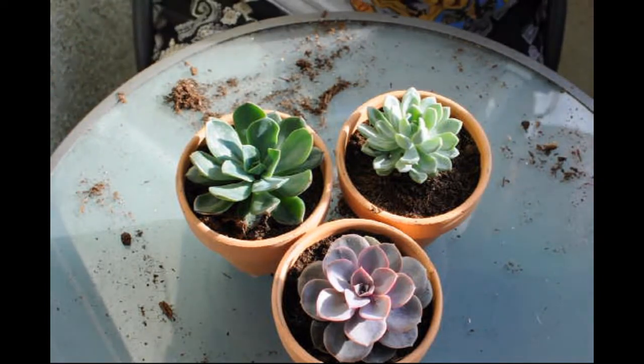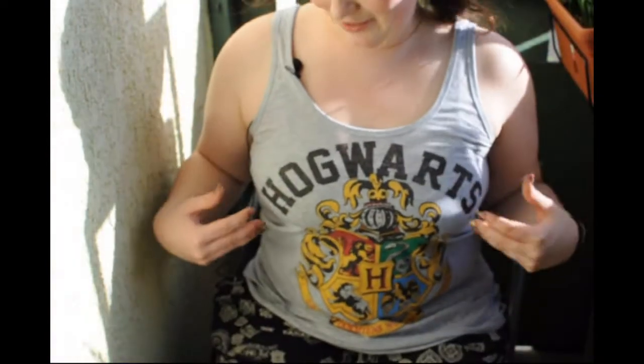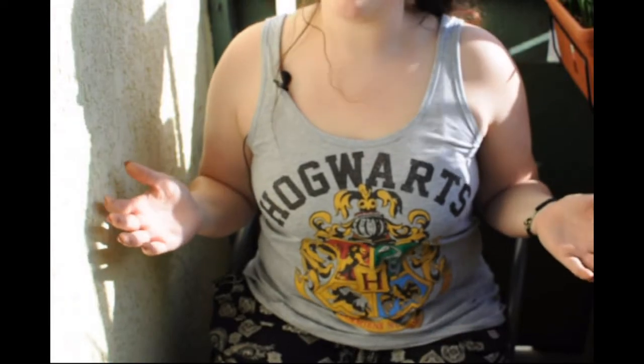Check me out — actually, just one sec, this is the shirt I found today and I love it, it's just amazing. Okay, bye guys!